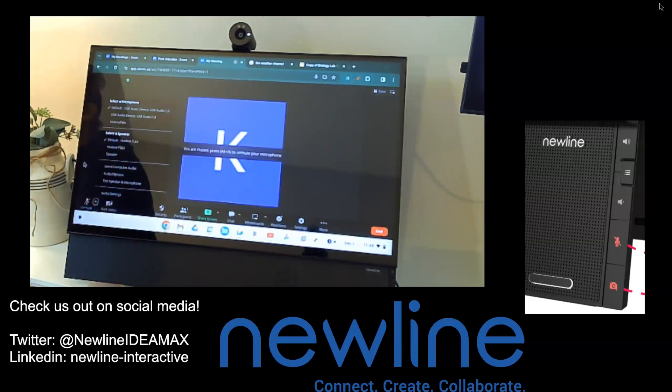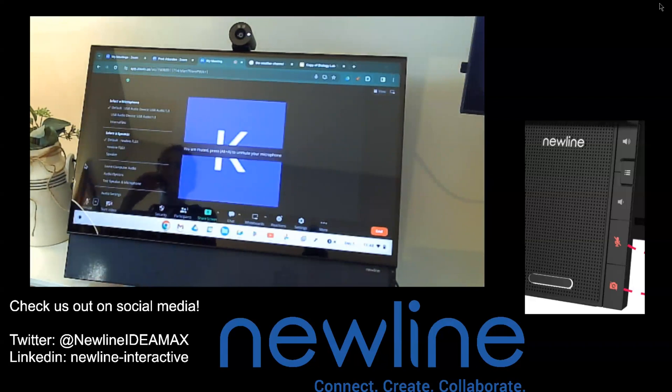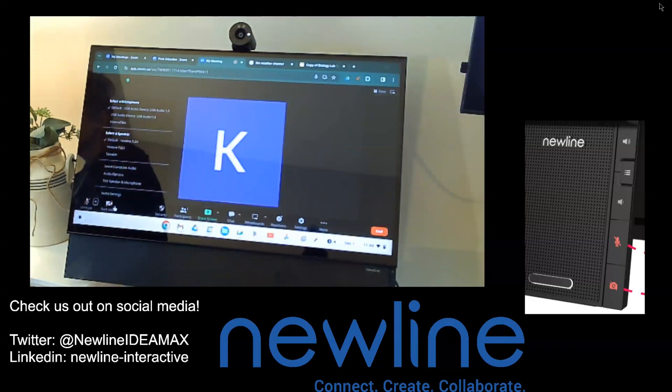I do get a couple of questions when it comes to speakers and microphones. You can see where it says unmute — I just expanded my options there. I do have my default speaker set as my New Line Flex because it has amazing sound, which is wonderful, along with the rest of our panels. Then of course you can always choose your default microphone.